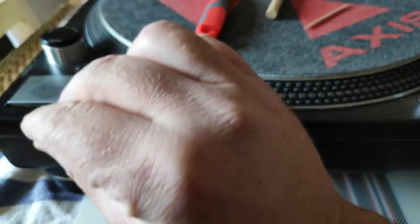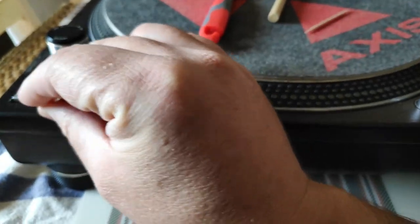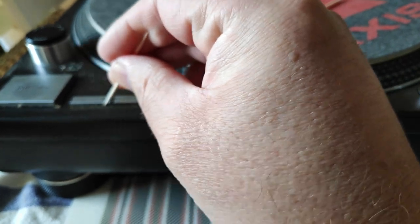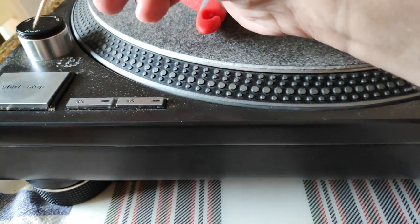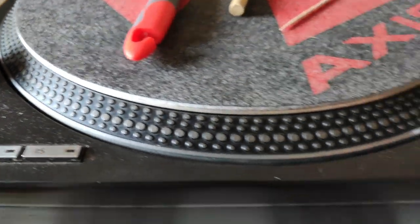Later we will use a vacuum cleaner with the brush attachment to suck it all up very delicately. It takes a while but it works — getting into all the little edges, grooves, and corners to take out the gunk.